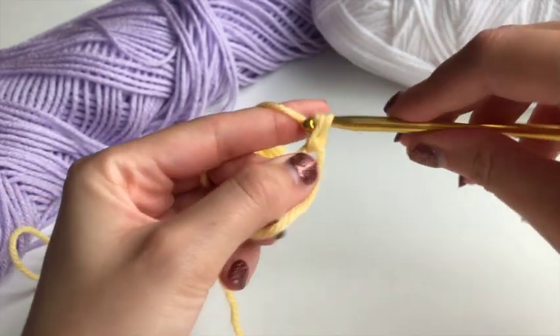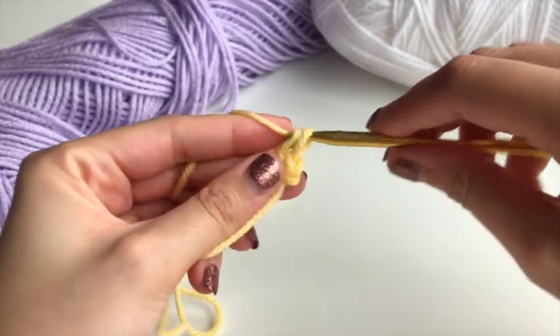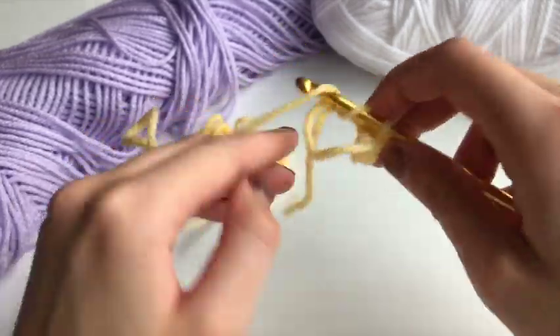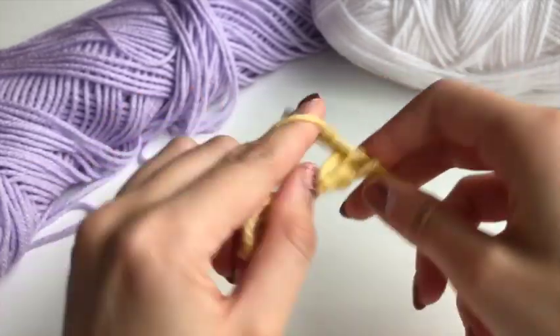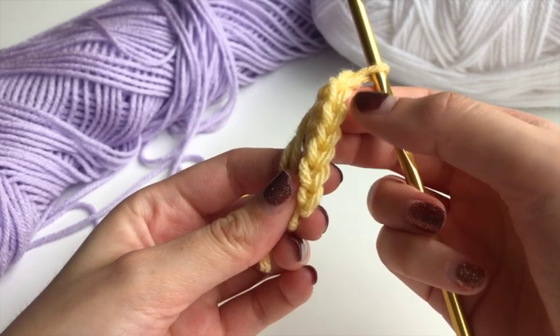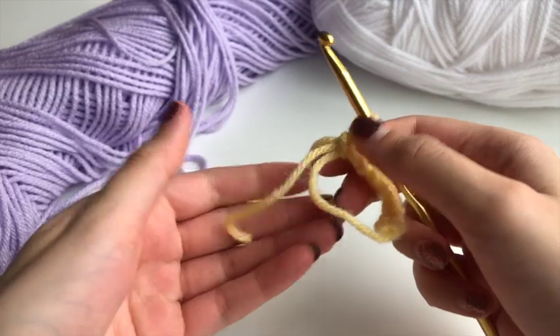Next up we're going to be working seven single crochets into the circle. Some people like to do eight but I prefer doing seven — I'll show you why later. So you go in, yarn over, pull through — regular single crochets.